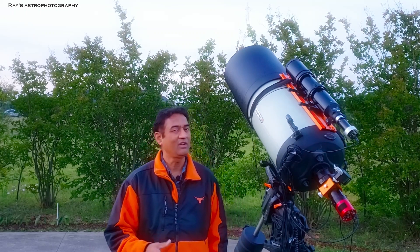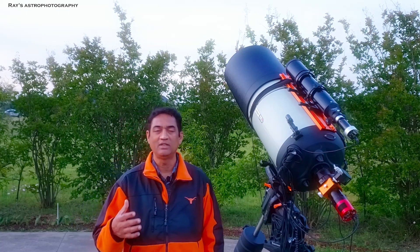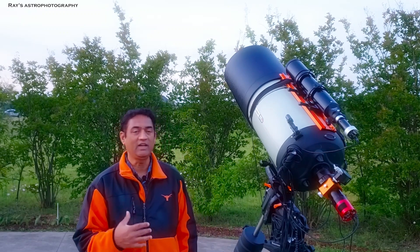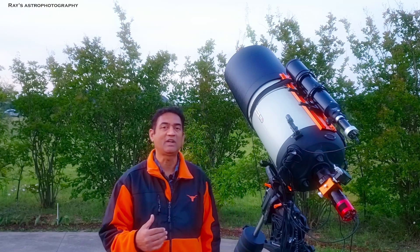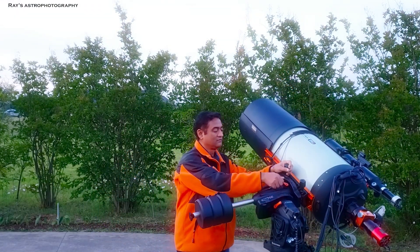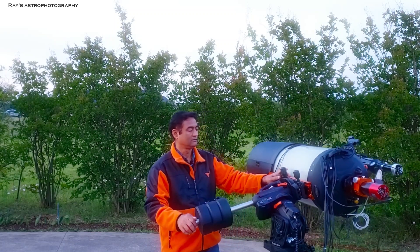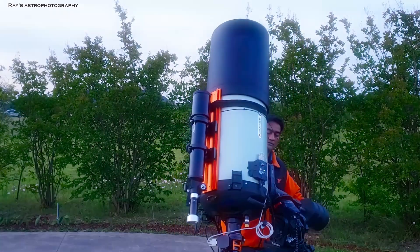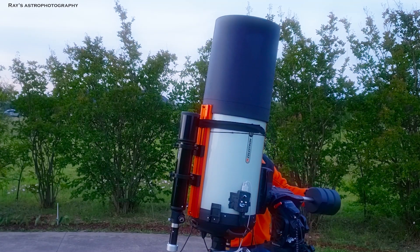But if you're the kind of person who just wants to come out, take a picture, and go, this is not the scope for that — on those nights I bring the RASA or my refractor. If I do have time, I'll bring the bigger scope. If you're new to this channel, I do telescope reviews and take pictures of comets, galaxies, and deep space objects, with a lot of astronomy talk as well. If you're interested in these kinds of videos, please feel free to subscribe. Thank you for watching.